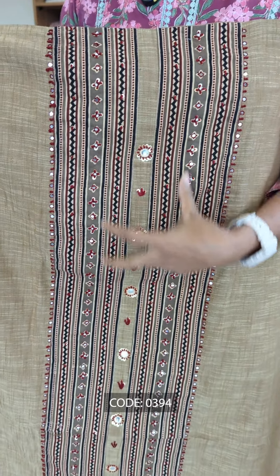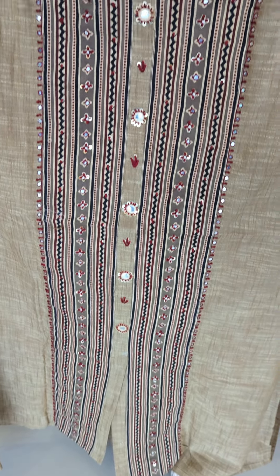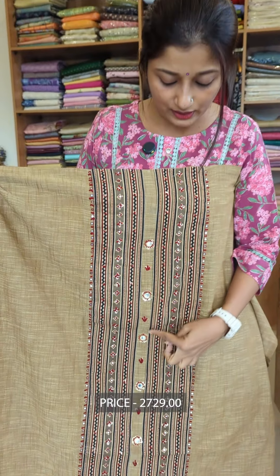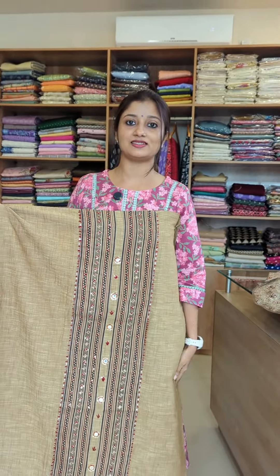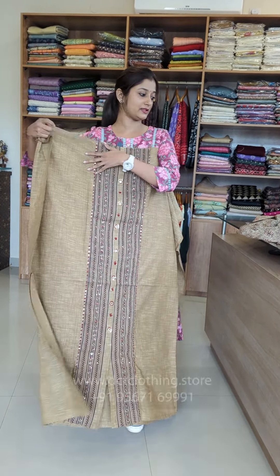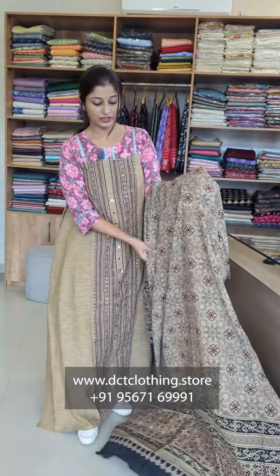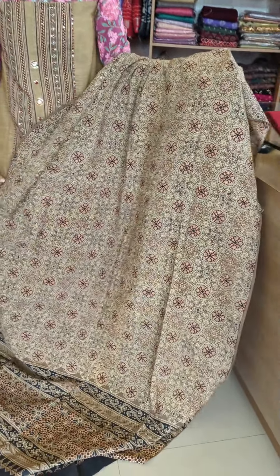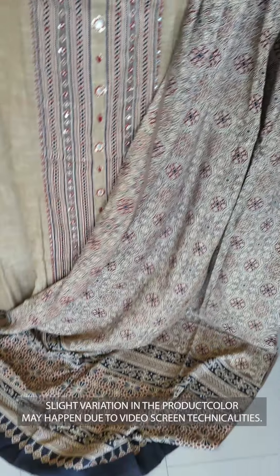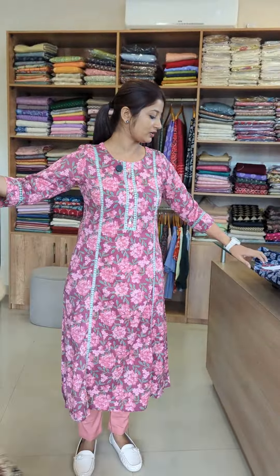If you look at the middle, the fabric is closed in the middle. There are different kinds of textures and attributes — black and brown colored spaces. The top is plain or full of prints and the bottom is a contrast. The navy blue shade also comes in this collection.